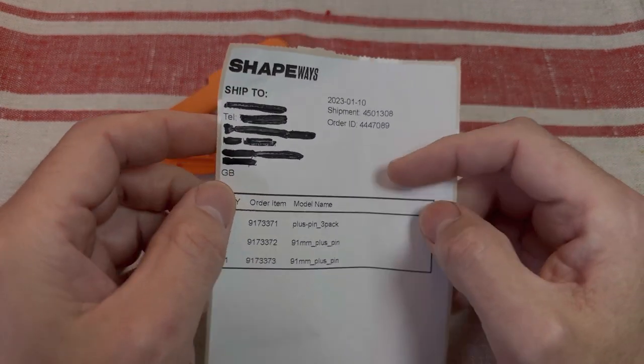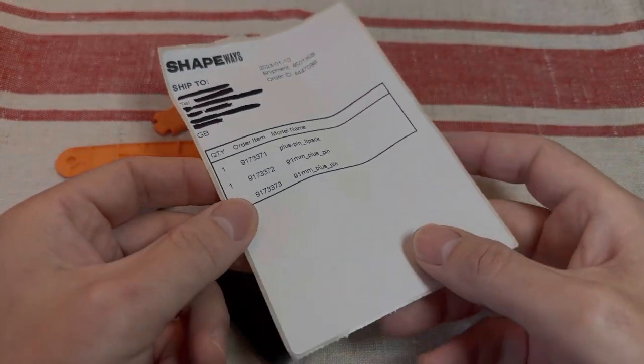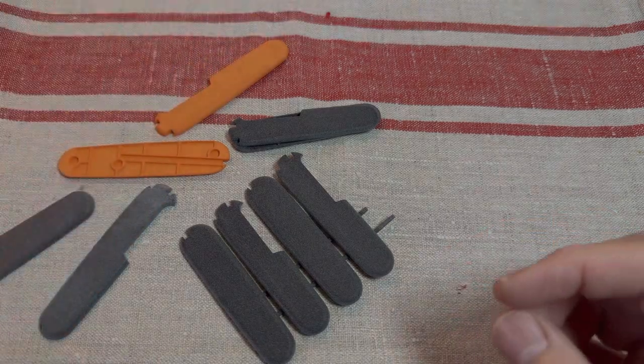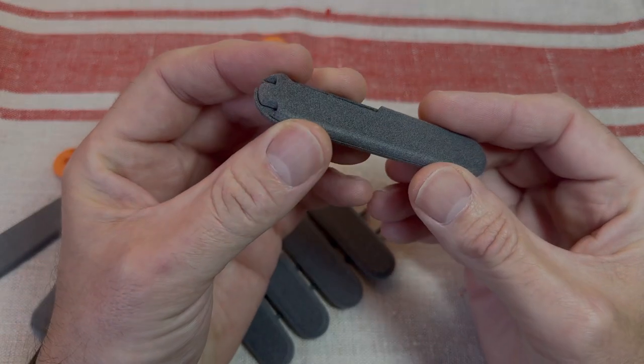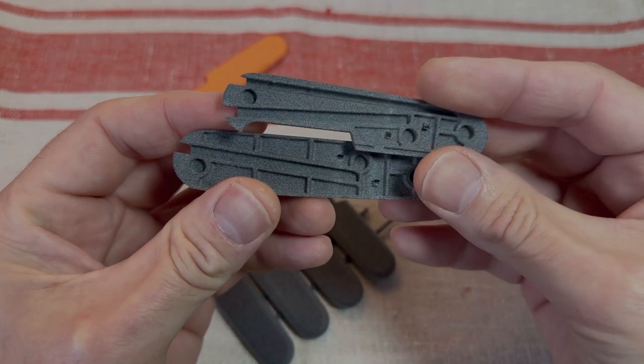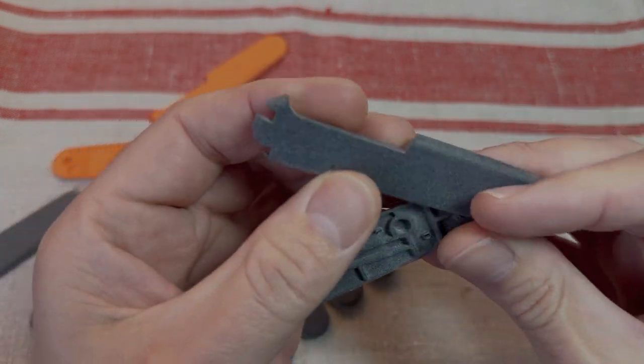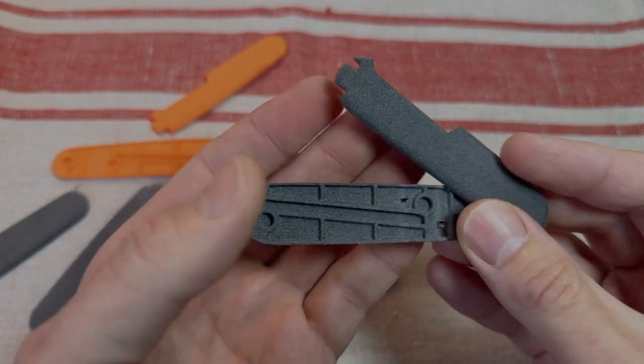Really impressed with the quick delivery. I was expecting to wait a long time to have them manufactured and sent. But these look so good. The cutouts and everything look really precise. The detail of finishing is excellent.